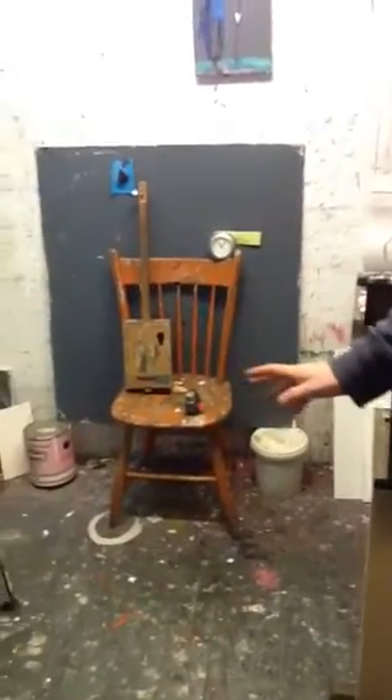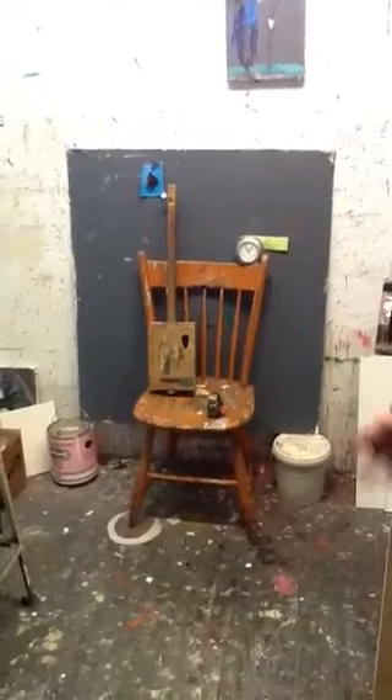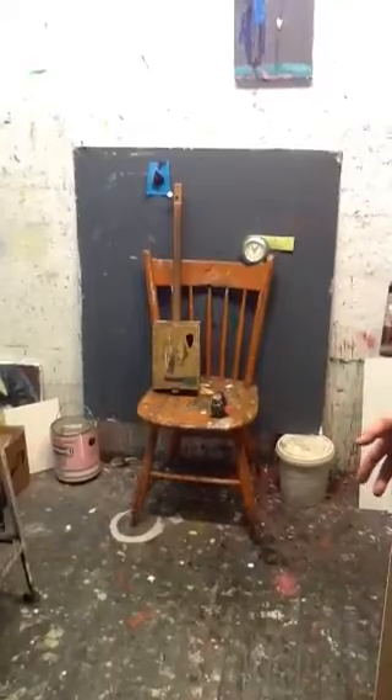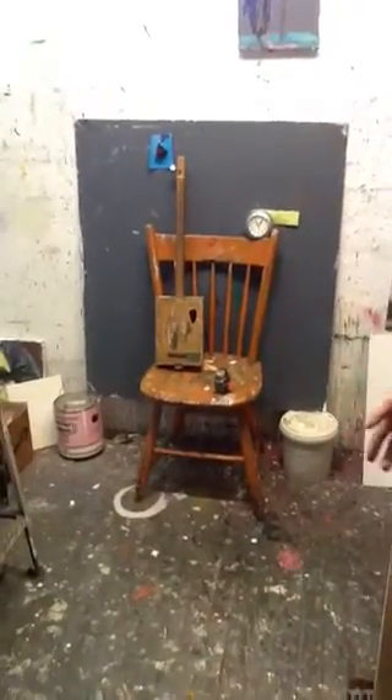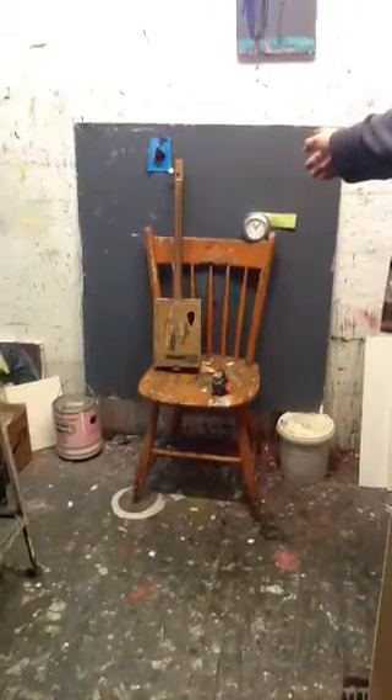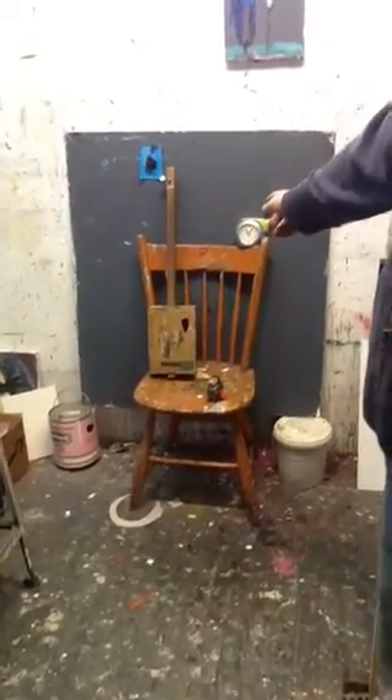I don't care what you do or what kind of chair — a rocking chair, an overstuffed chair. You can put your cat in the chair if you want to, if the cat's comfortable. Just a couple of objects. And I put a background behind this, just a piece of painted board that I have.